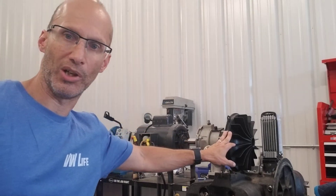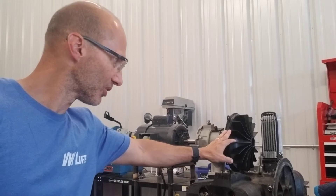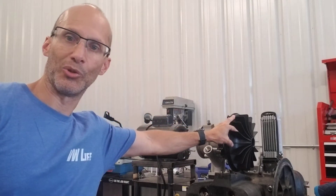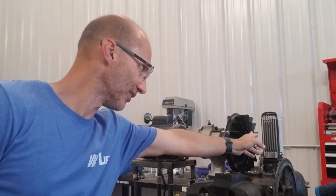To answer one interesting question that popped up on the Samba: someone actually doubted whether or not this is a true centrifugal fan — that it actually pulls air in this way and turns it 90 degrees out this way.